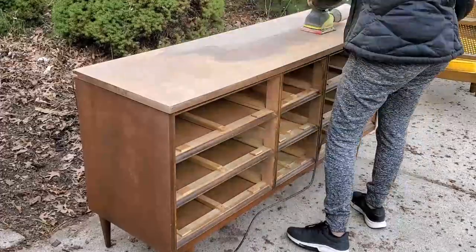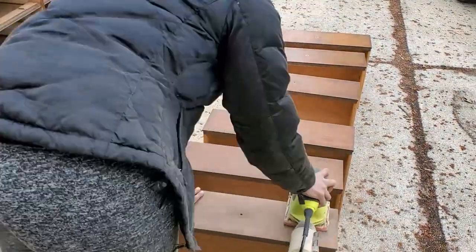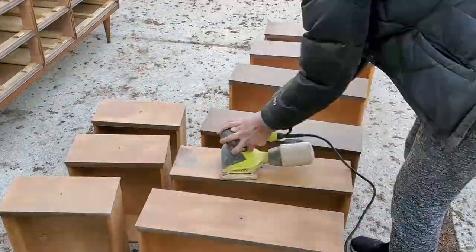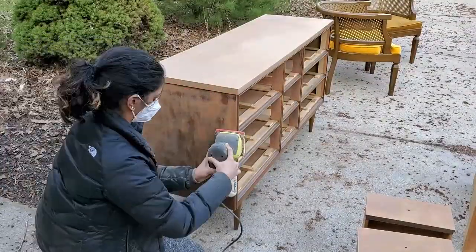I soon realized that the top of this dresser was a thin veneer that sat on top of some particle board, and it was sanding away very easily — a little too easily. So I figured I would just scuff sand everything else and paint the entire dresser black.